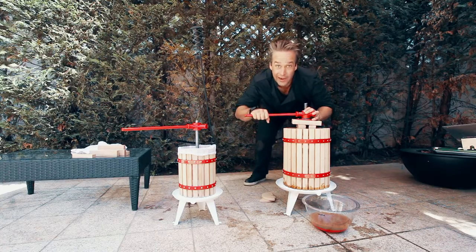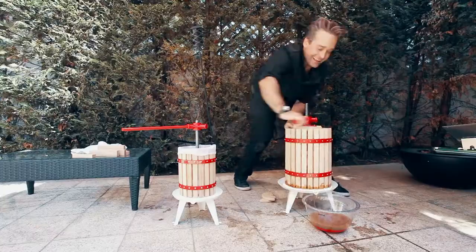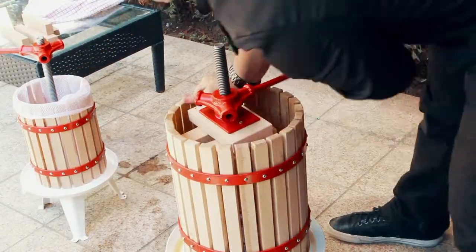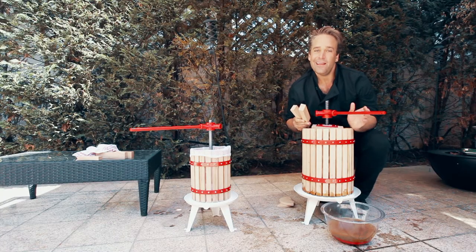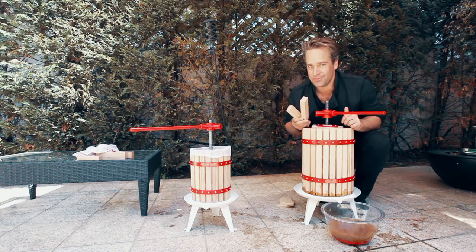Now we're ready to get cranking. Now we've done a fair amount of cranking, and as the block gets lower and lower, you may need to add some extra sticks.